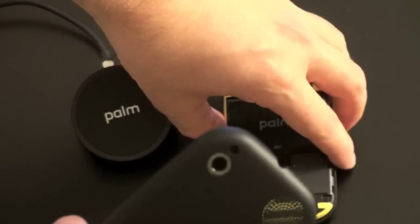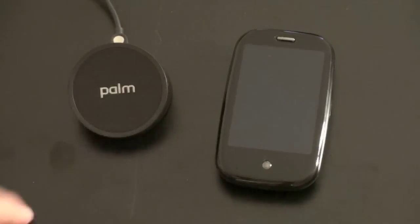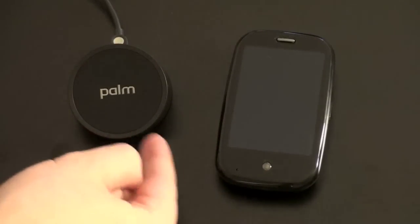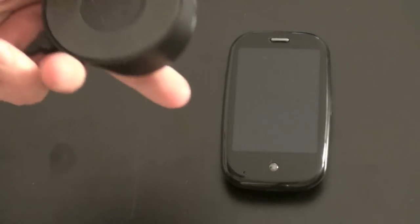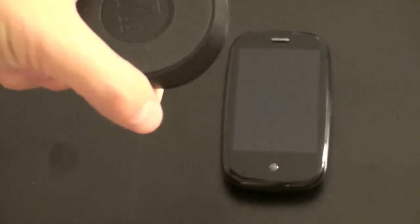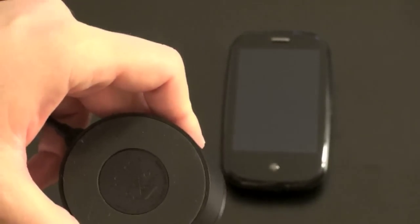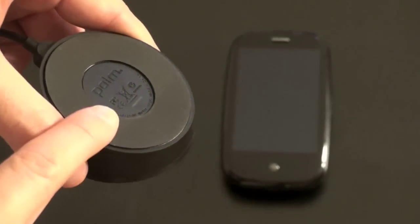Let's go ahead and put this on and give you a demonstration as to how the Touchstone works. So the Touchstone itself is actually very cool. I'm putting a decent amount of pressure here to try and hit it, and it's not moving. You'd figure that it's sticking there either via some sort of adhesive or suction cup, and actually neither of those are the case. Palm used what they're calling a simulation of gecko feet — what geckos use to climb up walls, trees, and stick on leaves. It's actually very interesting. It does feel a little bit sticky, but not much.